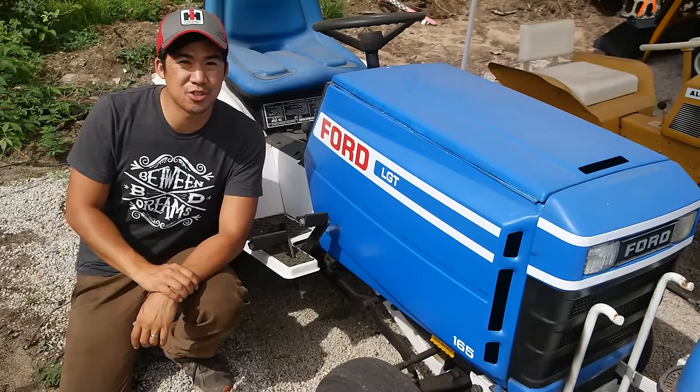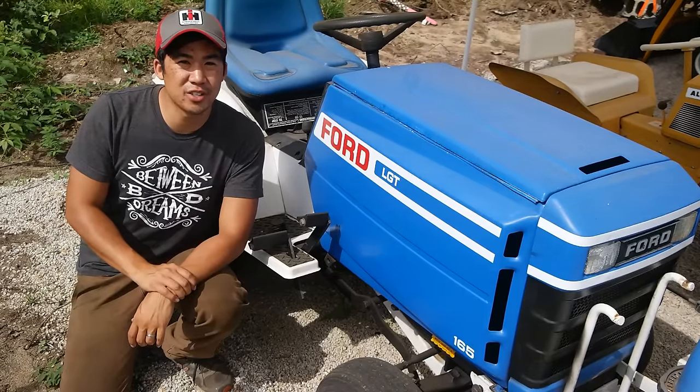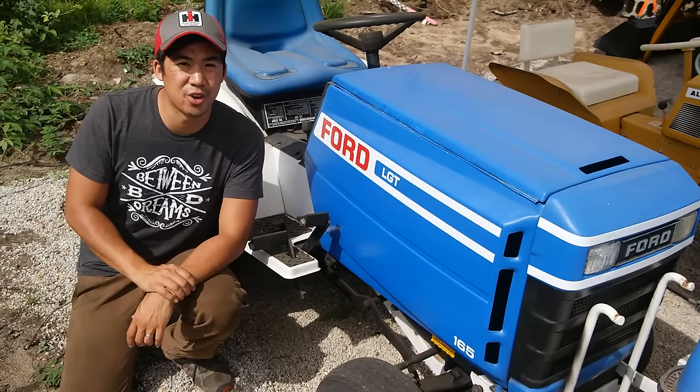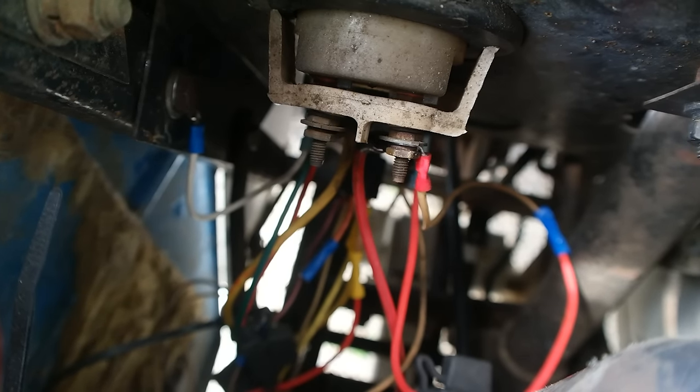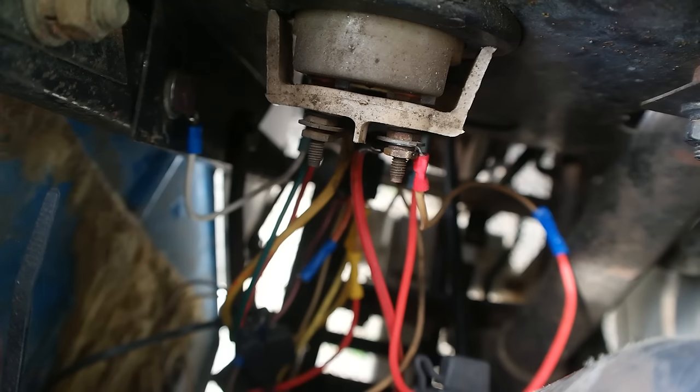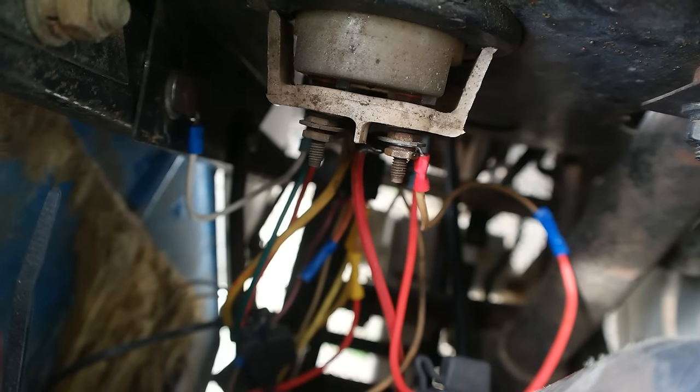Hi, Norman with iSafeTractors.com. In this video, we're going to talk about how to wire your garden tractor. Sometimes looking at your tractor's wiring can seem like a big tangled mess. I'm going to bring us back into the shop and break this down for you.